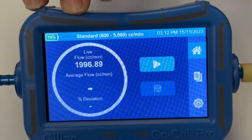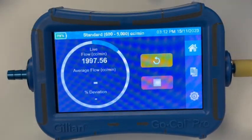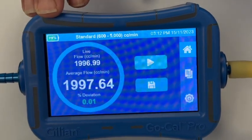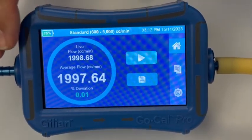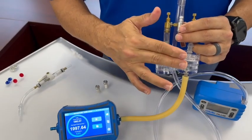Once you achieve a stable reading close to your desired flow rate, we can verify it using our Go-Cal Pro by hitting the play button. This takes an average of a five-second sample range — showing here at 1,997, which is well within one percent of our target 2,000 flow rate.